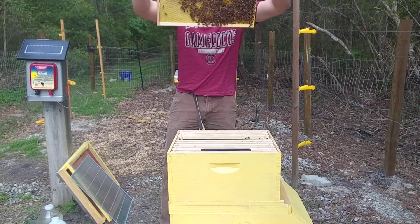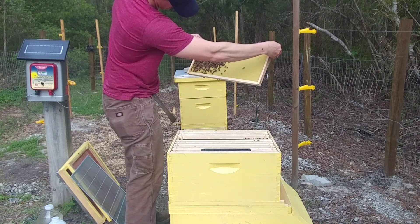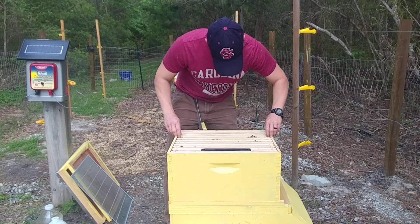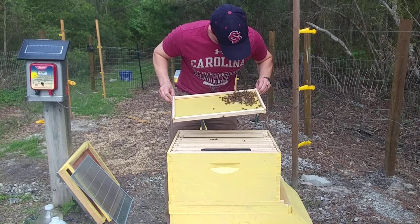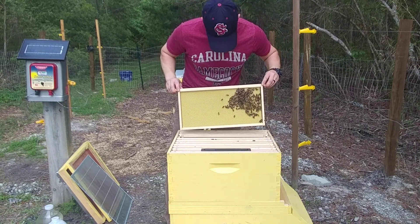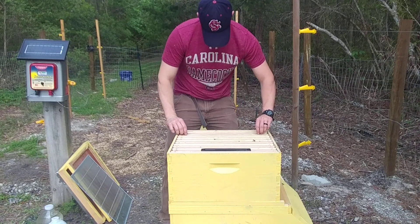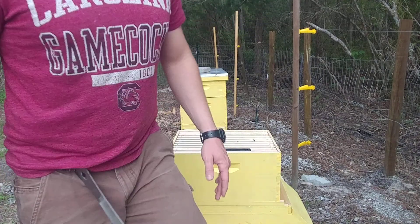Lots of pollen in that one, lots of pollen in that one. So lots of drawn comb, but I don't see a ton of brood though. Two weeks in — not bad. Check the other ones.